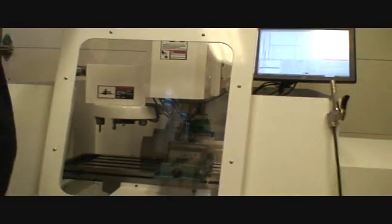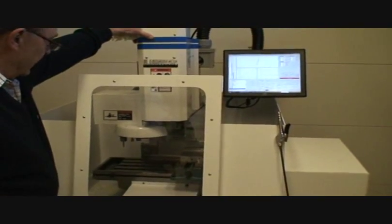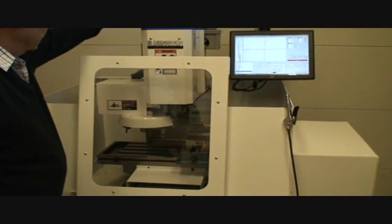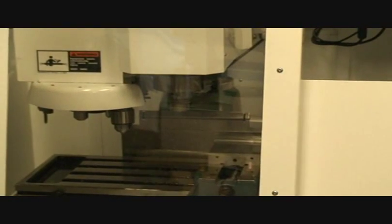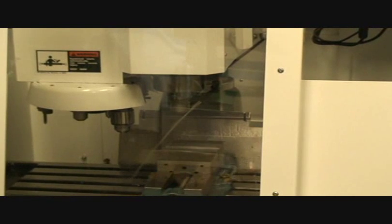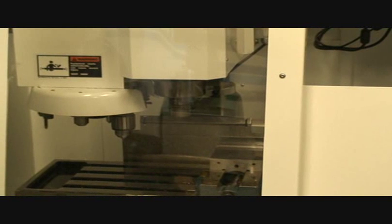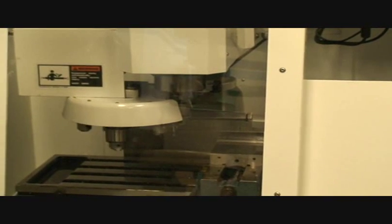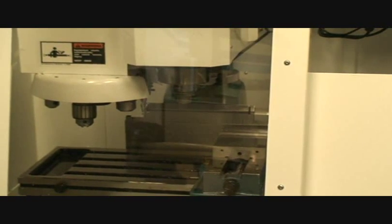Here are the steps of the tool change. You'll see up here, this is the drawbar release mechanism. First, you'll orient the spindle, then the release — the slide comes in, release the tool, slide the tool, slide up. To summarize: the first thing it does is orient the spindle, then it releases the tool, slide down, index the tool, slide up, slide back — that's the tool change.